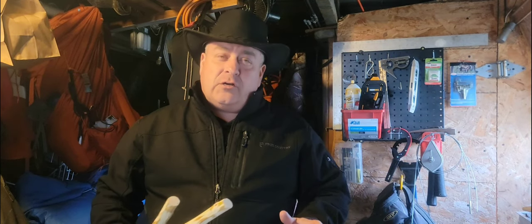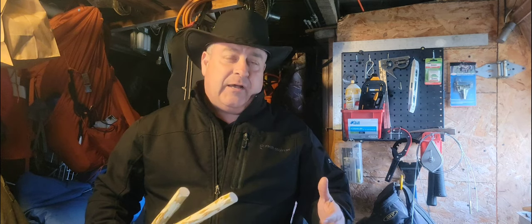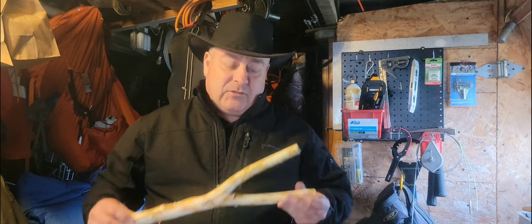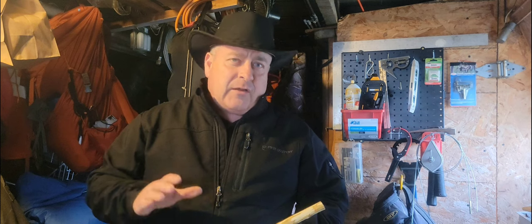I brought back a very large branch from a fallen birch, strapped to the top of my car. It's a great wood and we're going to show you how we're going to use some of that wood and the bark.